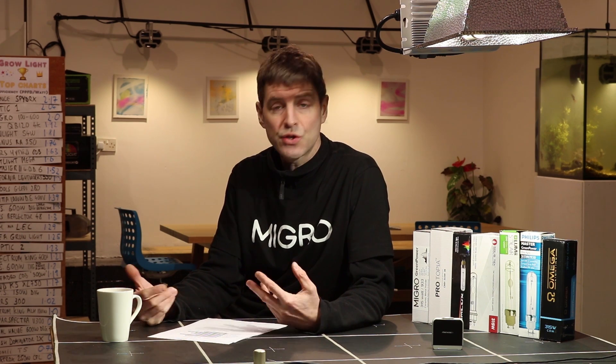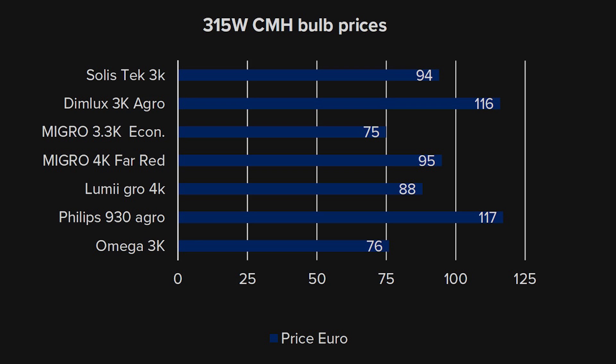Now for the price comparisons. Each of these prices are the best value prices we could find online in Euro for each of the products selected and tested — there are probably better value deals and specials out there for each brand. The Migros Economy 3.3K is targeted as a budget bulb for the budget grower, to give good value for money, solid performance and great spectrum at a budget price.